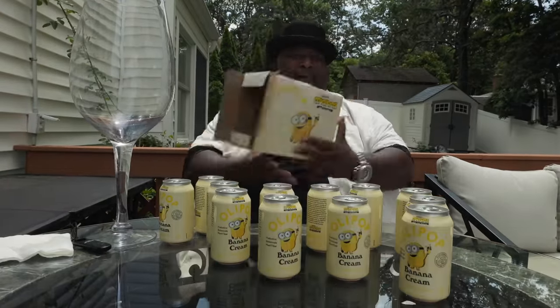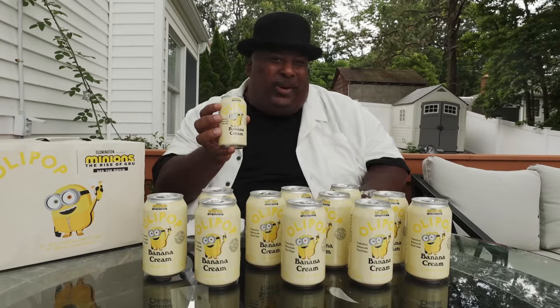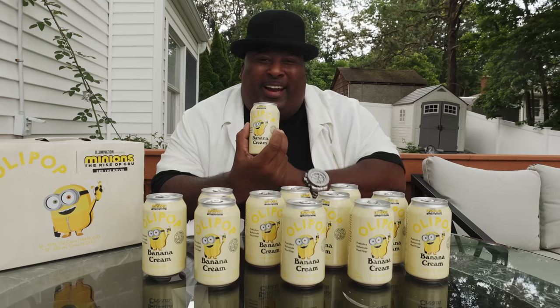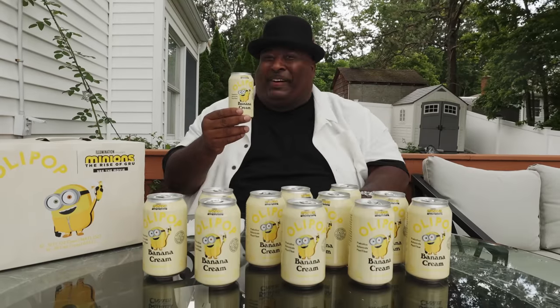Keep everything good. And now that the Minions are on it and they got the new flavor, Banana Cream, it's time for us to do this — time to see what this is all about. Let's crack this open. A little taste test. Oh man, that's good. Nice little banana flavor. Creamy banana. This is where it's at. I love this soda, and the fact that this is a healthy soda makes it that much better.